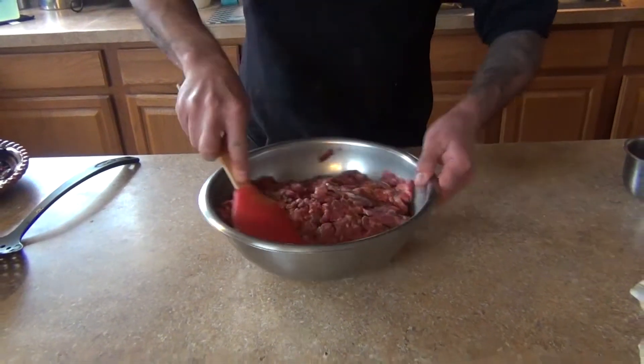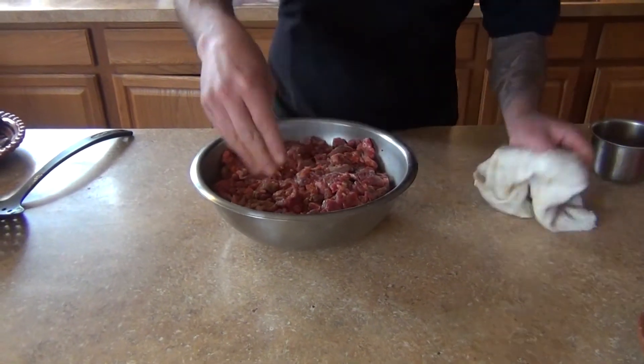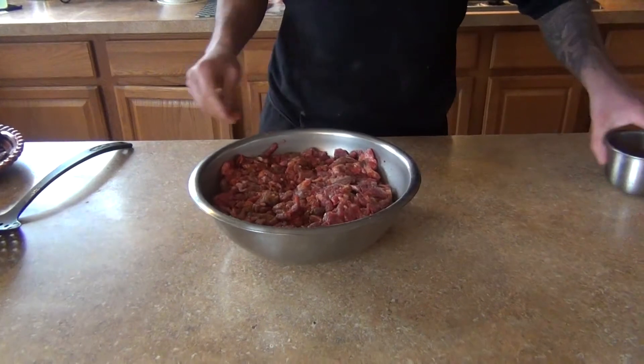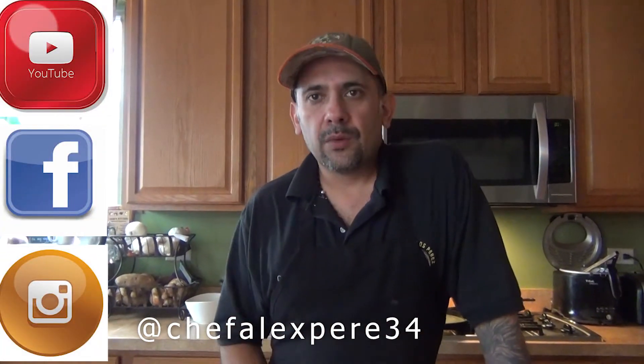This is done. We're just gonna let it marinate and rest. Don't forget to subscribe to my channel, Chef Alex Perez on Facebook and YouTube, share my videos, and stay tuned for my Navajo tacos. We'll see you next time — thank you, enjoy!